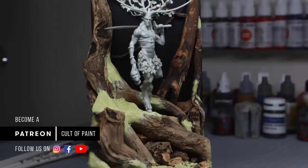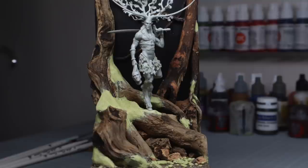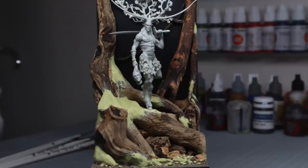Depending on when you're watching this video, you might be waiting for your model to arrive, or you might have received your Kickstarter, or you might have never seen this model before. If you haven't, then check the link in the description below and you'll be able to buy this figure if you want to follow along with this tutorial.